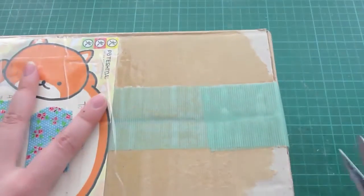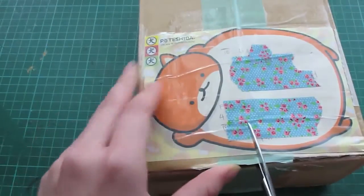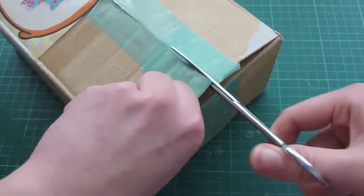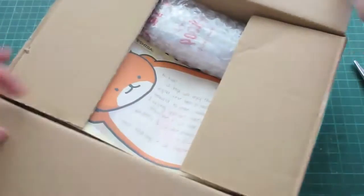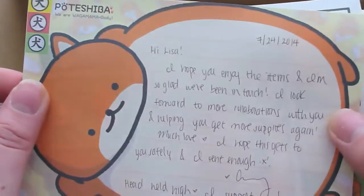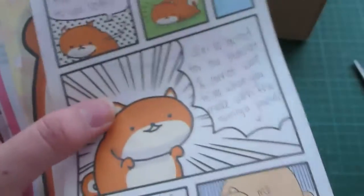And here's her puzzle. Let's open it. Oh, I don't want to cut through his tummy. Oh wow, oh my god, oh my goodness. Oh wow, oh my god. Thank you so much. Oh my gosh, she did like little comics here too.